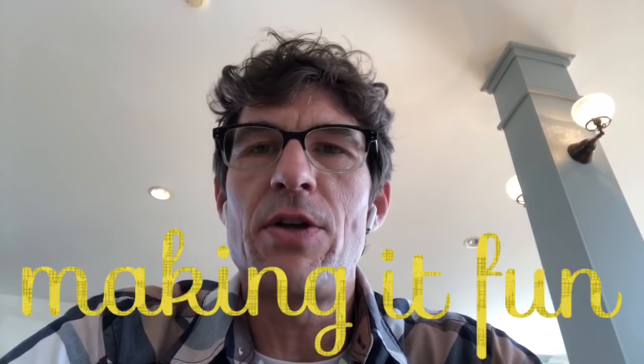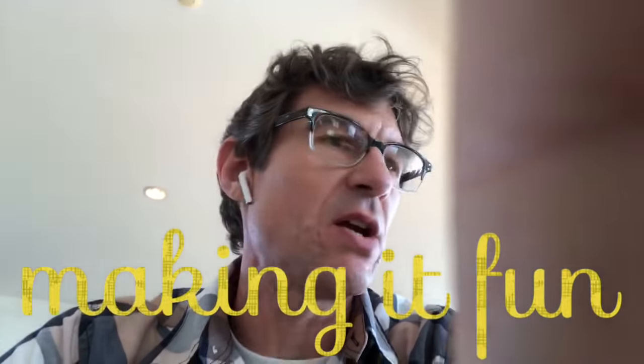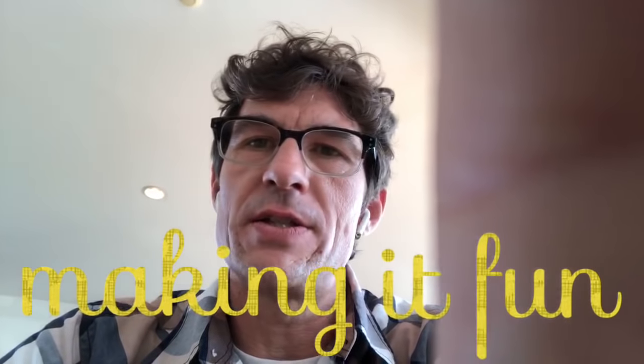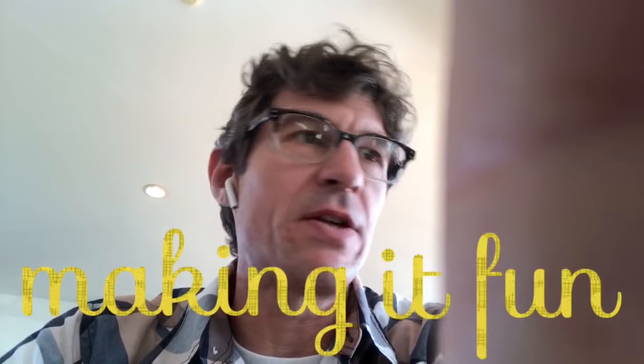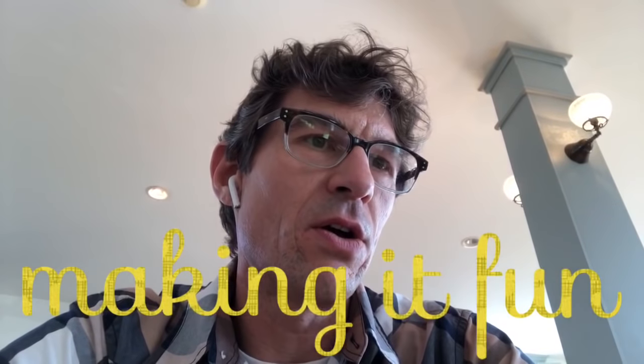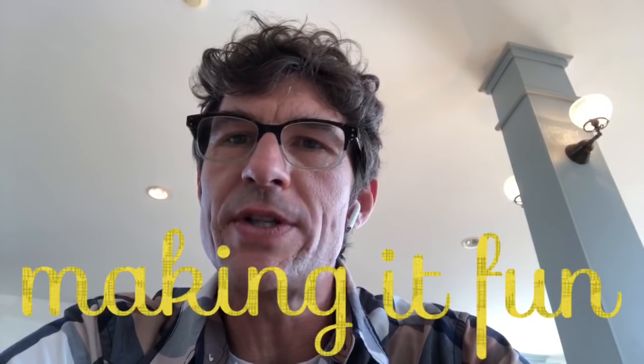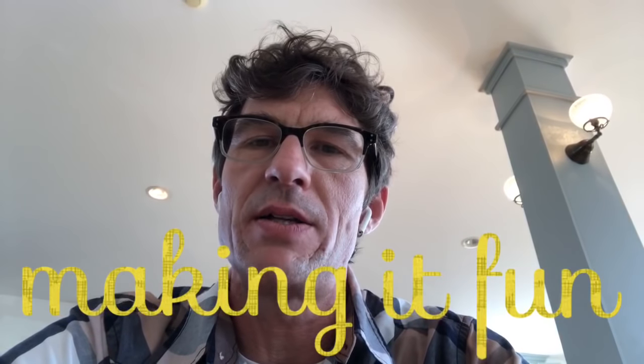I'm going to keep it pretty quick today because I'm supposed to be teaching a quilt class and my friends in the quilt class are on the other side of the room - you can hear their sewing machines running. How cool is it that I get to go all the way to Cape Cod and teach quilt making?